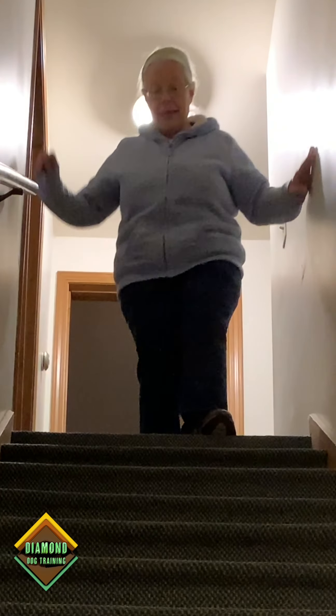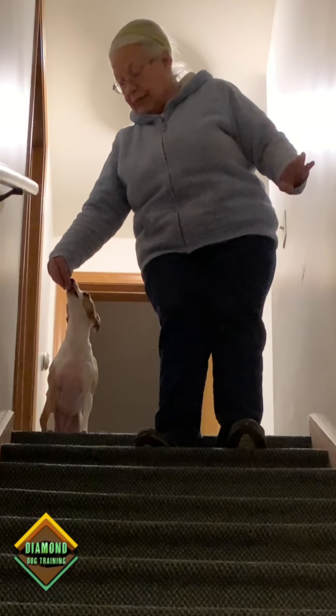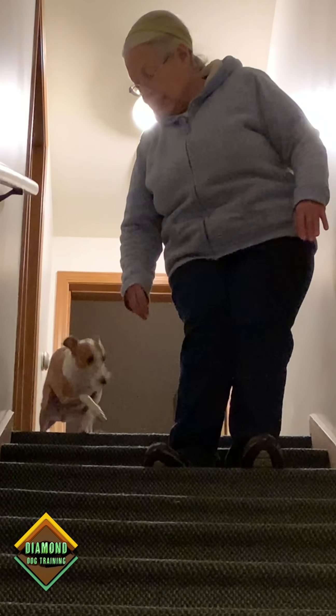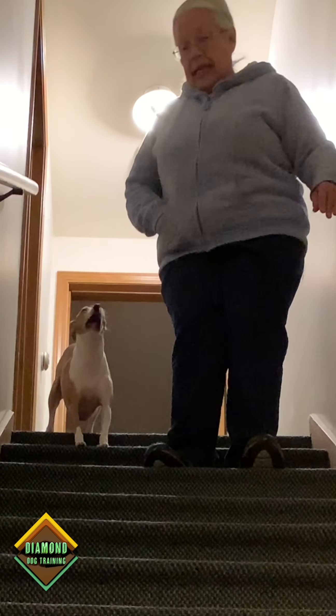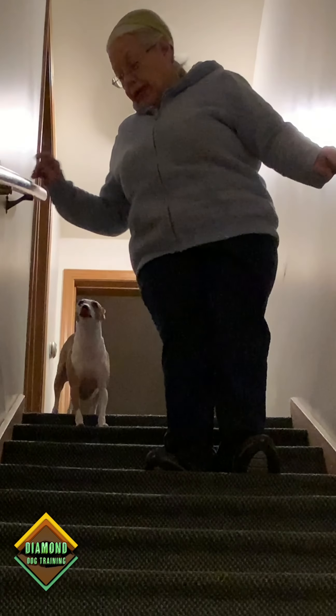So we start with 'wait.' We take a step down and say 'wait' and I'm gonna feed her. Take another step, wait and I'm gonna feed her. And so what Nikki's learning is that she's not gonna go ahead of me.